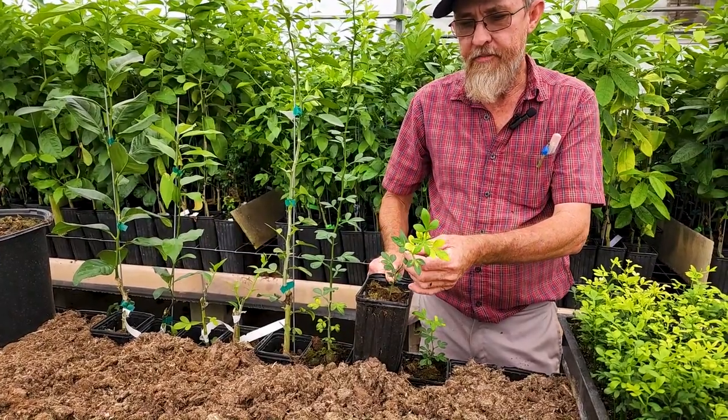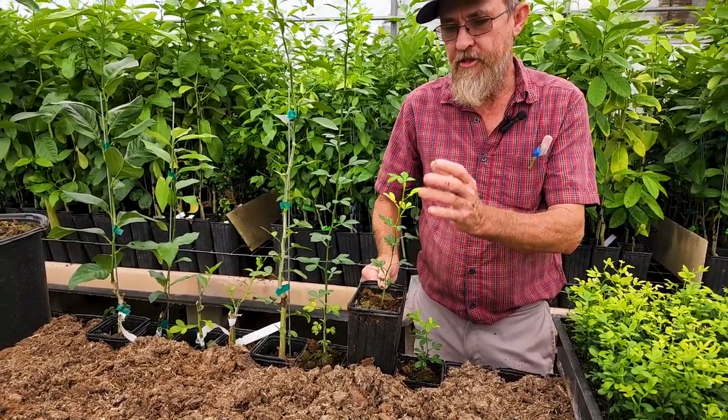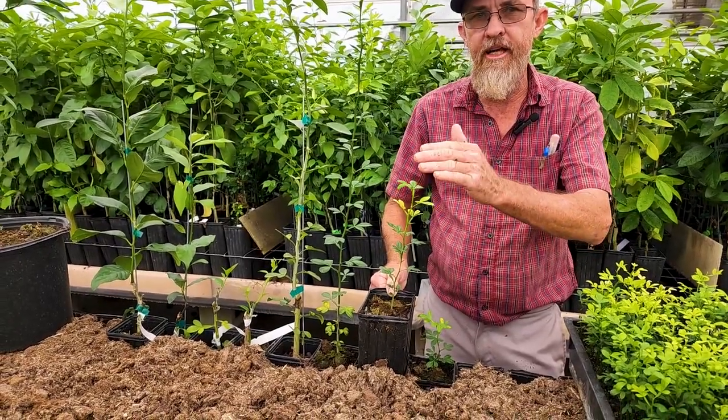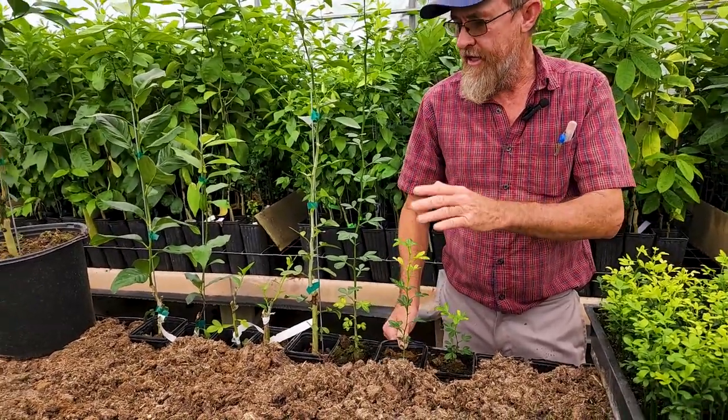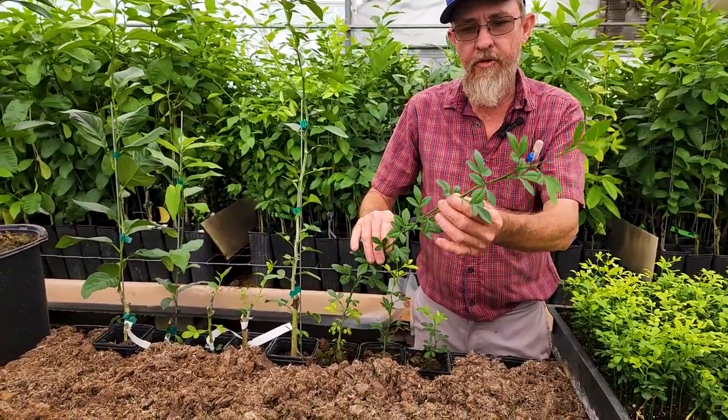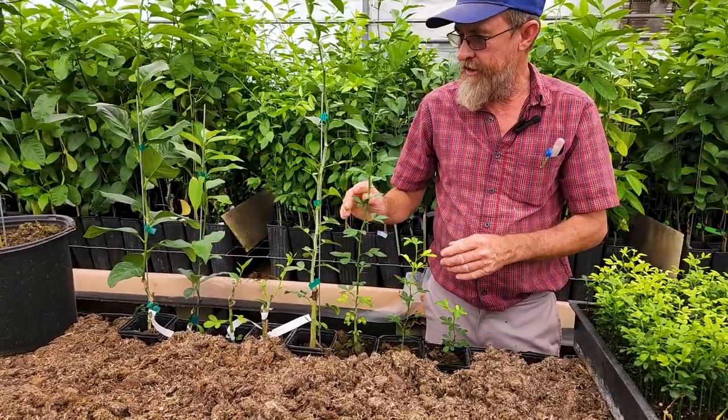You see the real yellow leaves? It's growing so fast that the chlorophyll and nutrients can't stay up with it. So it'll go through several flushes of yellow, green, yellow, green, yellow, green. As it gets on up in age, it will slow down the growing. We quit fertilizing it as much and it all turns back green.